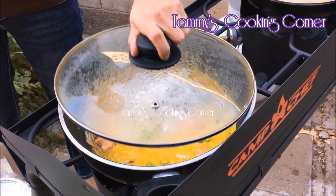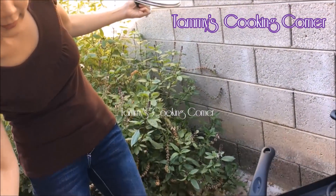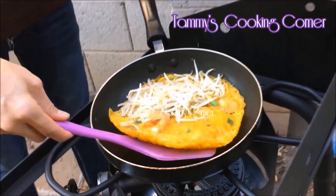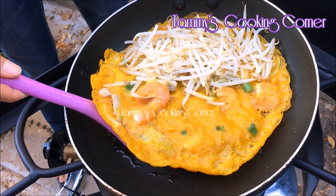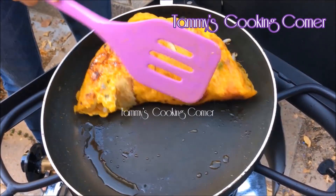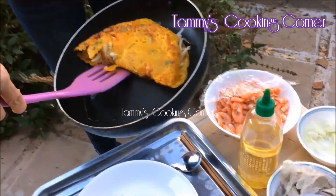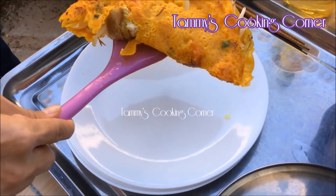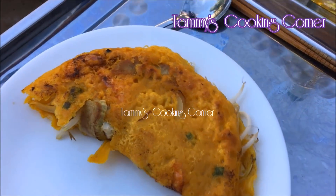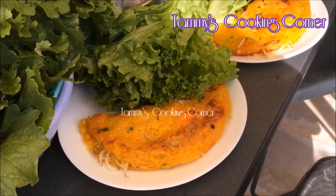When you see the batter is cooked, remove the lid. Add a little bit more cooking oil and let it pan-fry for about two to three more minutes. You will see all the edges around the crepe are very crispy — it's so crispy that when I fold the crepe it breaks. Just transfer onto a serving plate and it's ready to be served.